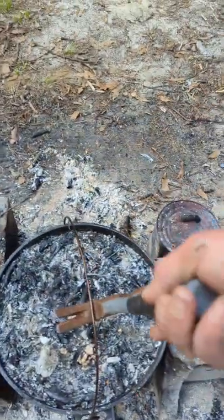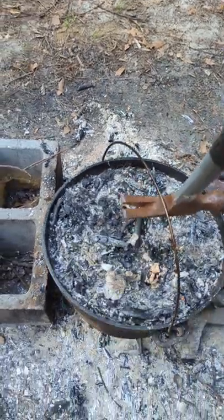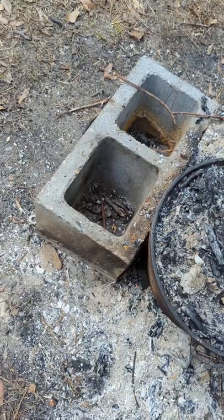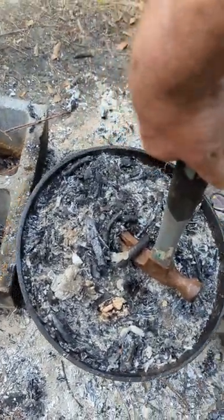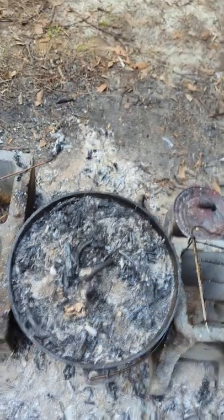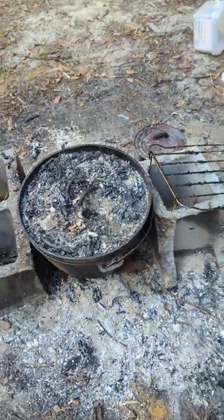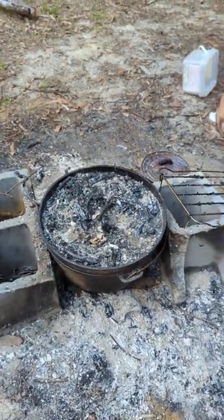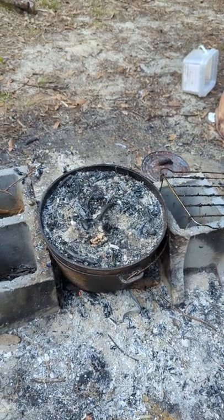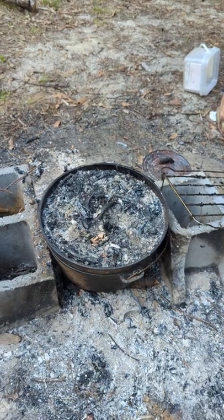But it works very effectively to pick it up and move it, and it also works very effectively to lift off the lid — see that. So now you've got a hammer that you can use for all kinds of things, and you can quit carrying around that single-use Dutch oven tool that you're gonna lose anyway. Please click like and subscribe if you haven't already. See you next time.